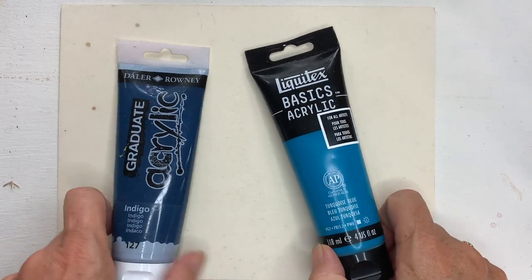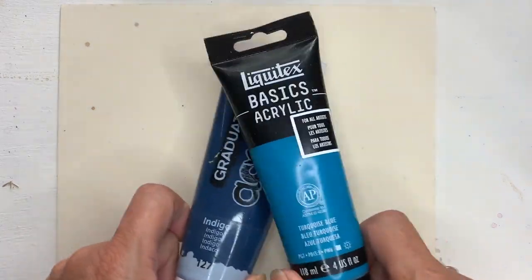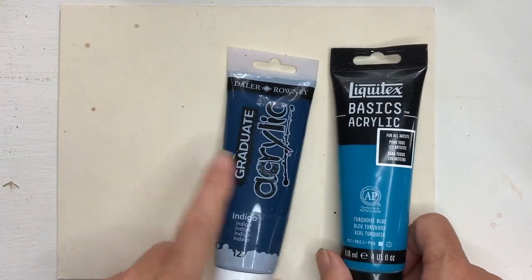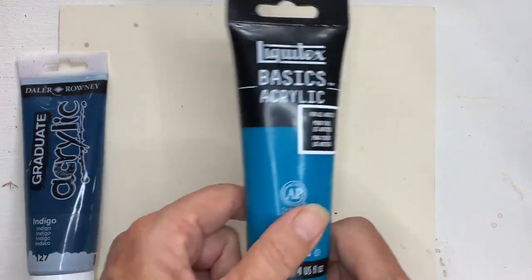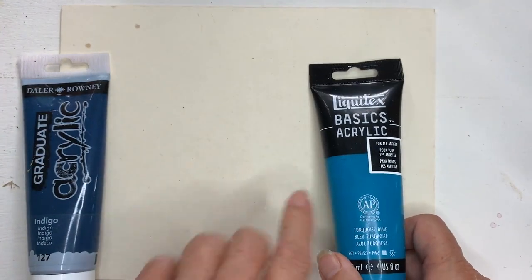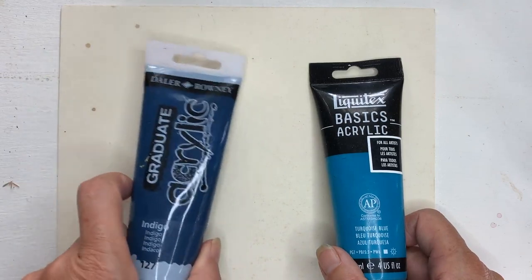You can use any two colours for this so long as they're sufficiently different that they'll show one against the other. I'm going to use a darker indigo blue to make the base colour and this turquoise as the next layer that will be scratched through to reveal the darker one.